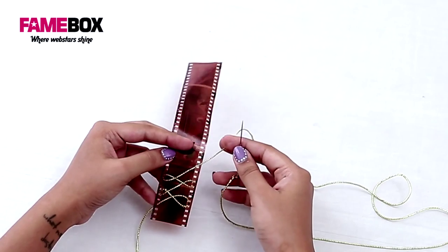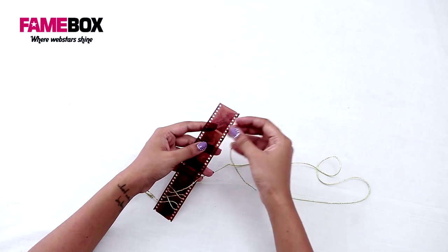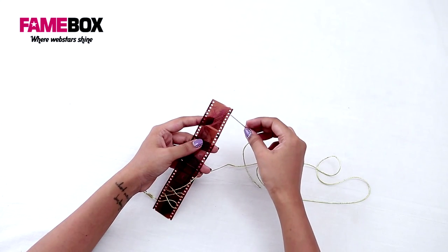Now you can see that the zigzag has started to come. You can continue the same process throughout the length of the negative. When you reach the end, leave the three holes again.